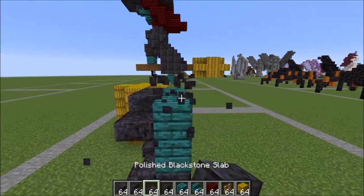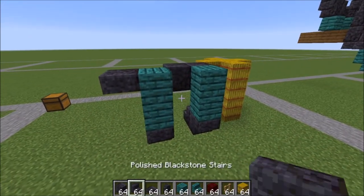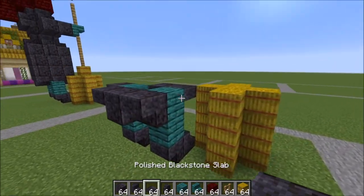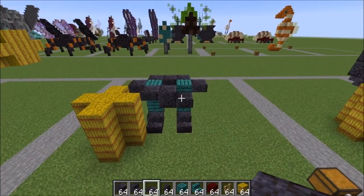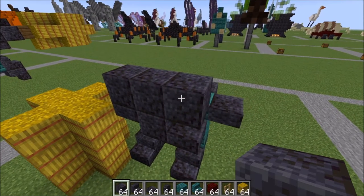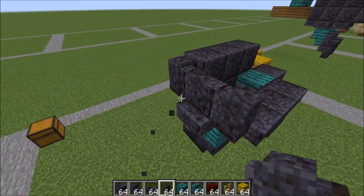A full block in between those, and a slab right here on the top of that block. On the back here we have an upside down stair here and here, with a full block in between them and a slab right here on this side. Let's go ahead and move back to the front. From here you're gonna take full slabs and full slab across here. On this side here you're gonna take your walls and bring three walls across like this.